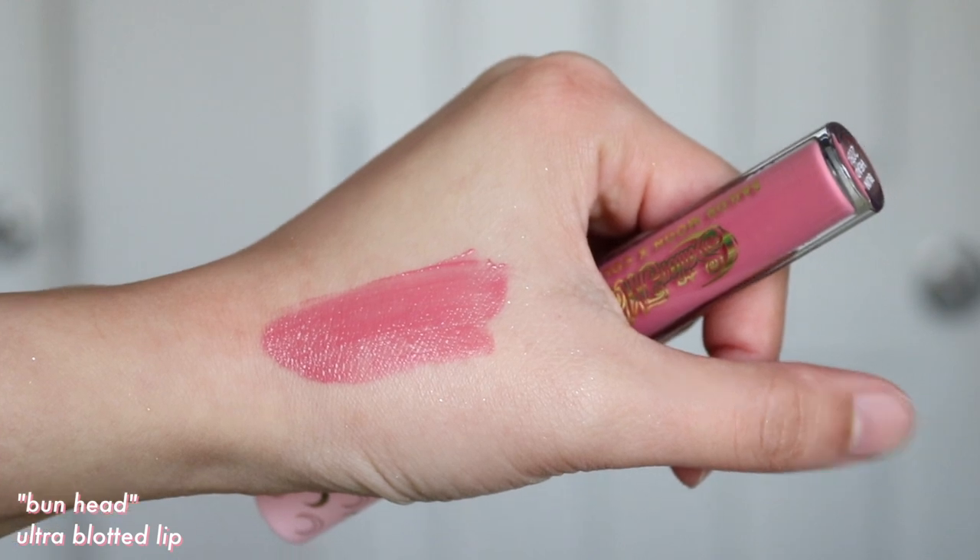Next, I want to talk about the two ultra-blotted lips — Bunhead and Usagi. The one I'm currently wearing is Usagi. These two are so pretty and perfect for springtime. The ultra-blotted lip is essentially a sheered-out matte liquid lipstick. It's really comfortable on the lips, feels lightweight, and gives your lips a blurred effect — like you had a popsicle. I really like both. Usagi is just a little bit darker so I prefer that, but both suited the entire collection so well and paired well with all the looks.